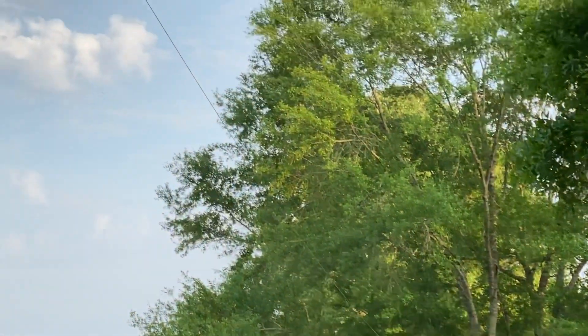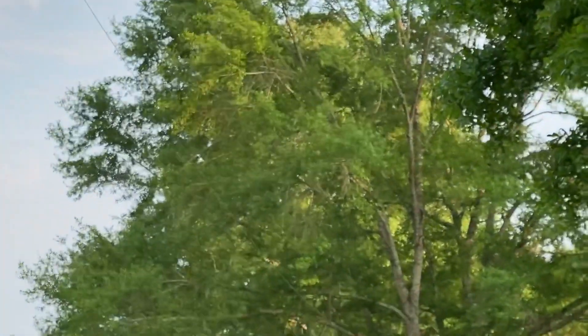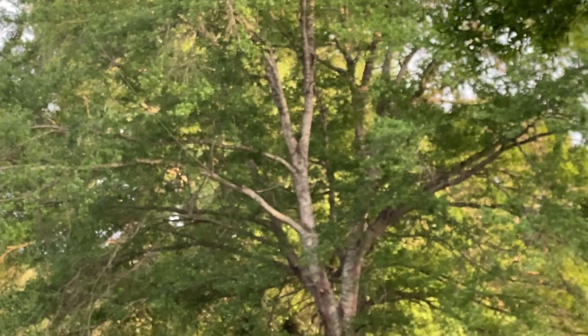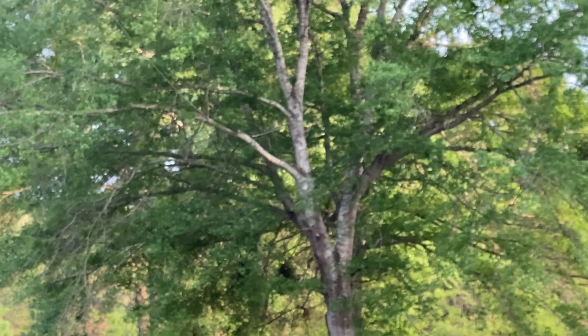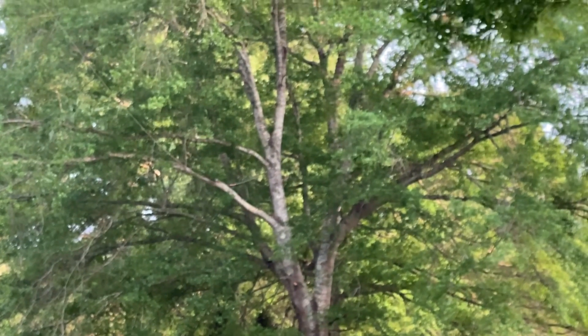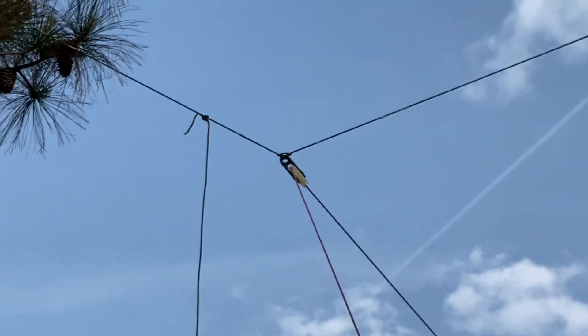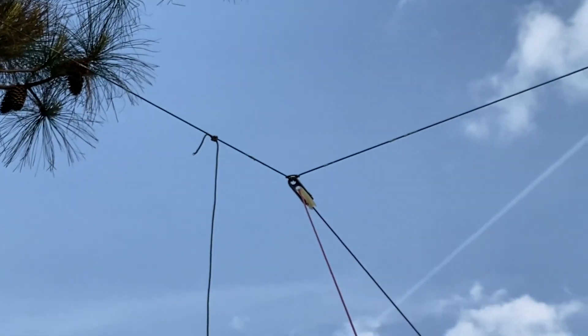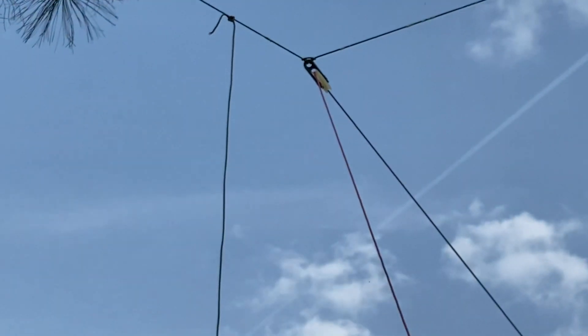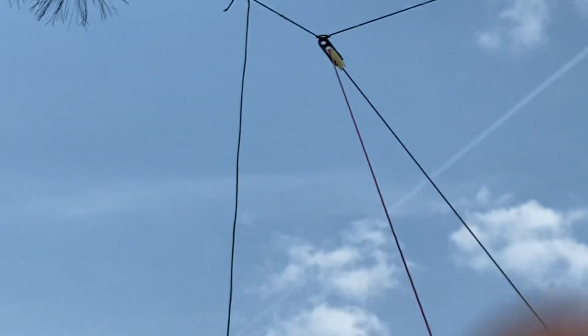It goes down to this tree — kind of hard to see once it disappears — but it stops right along in there, and then the rest of it is a paracord. It's tied onto another pulley that's in that tree down there, so I can let that end up or down. This paracord goes between two trees, and that's the antenna — that inverted-V right there.